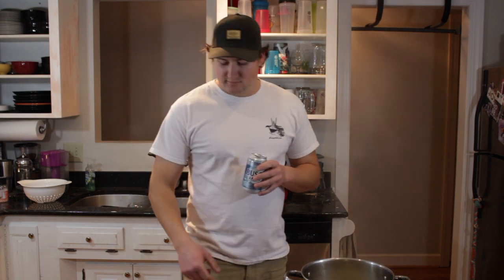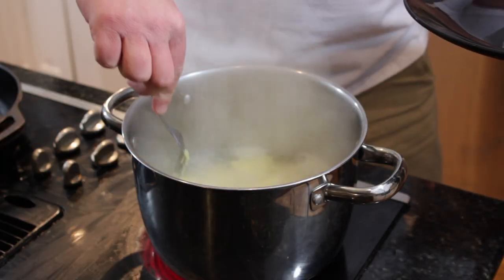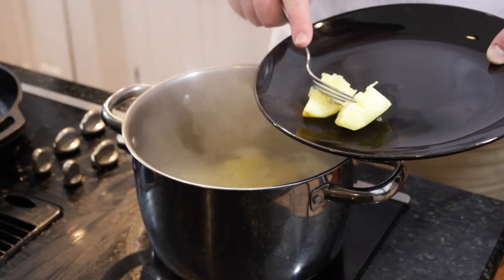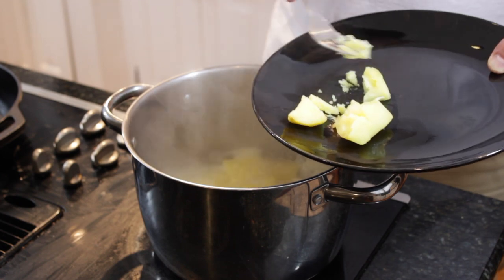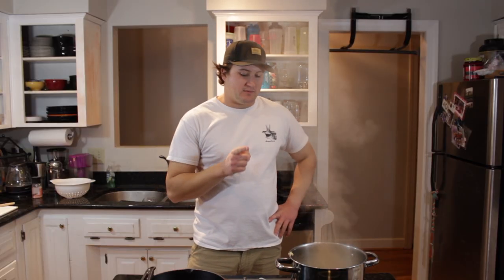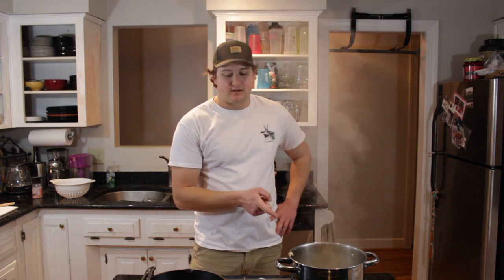If you're really OCD, you might have noticed there are no doors on the cabinets, there are dishes in the sink, and the label on my hat isn't exactly straight. You're right, but remember it is absolutely free to mind your own business. I think the potatoes are done — let me smash one with a fork. Good to go. I'm going to drain the potatoes, put the lid on the pot, and assemble them after the duck breast is cooked and rested.